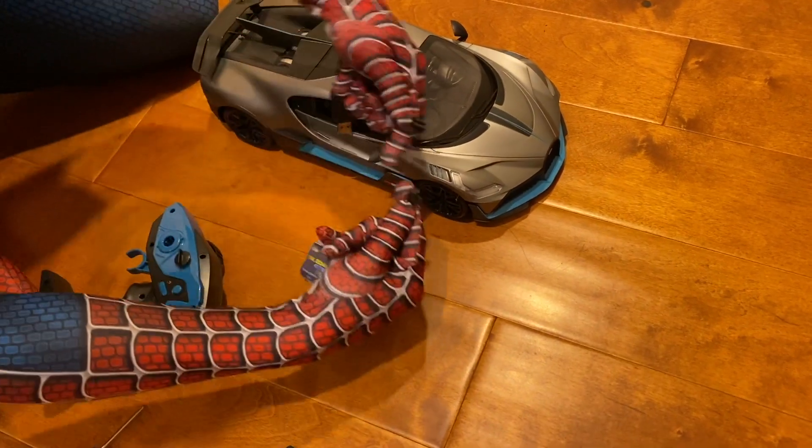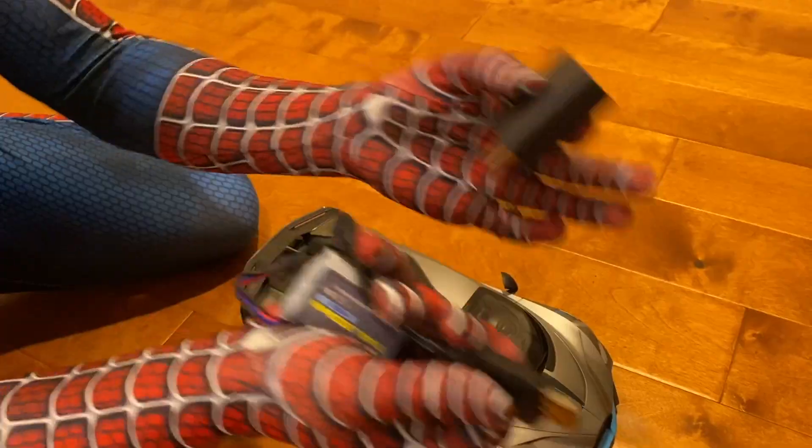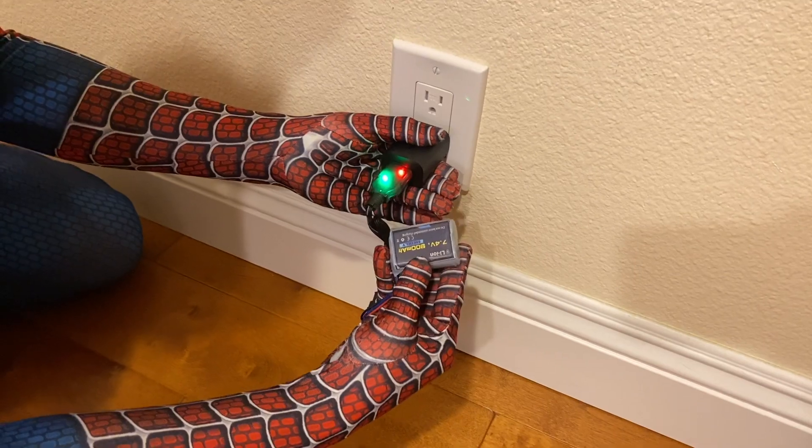So here's our battery, and you go ahead and plug it in right here — it snaps in. Grab a charging brick, go ahead and plug it into your charging brick, then plug this into an outlet and let this thing charge.